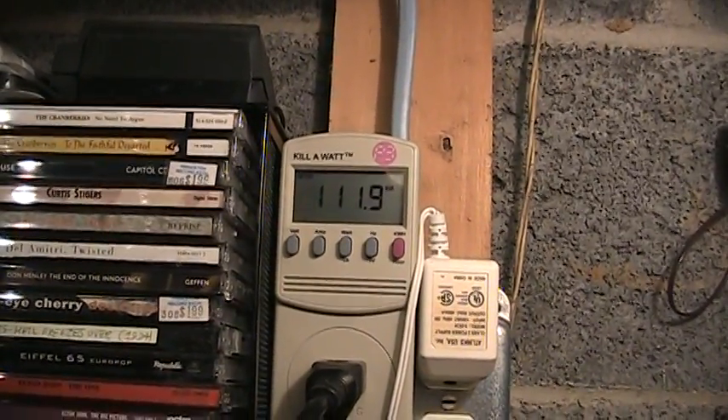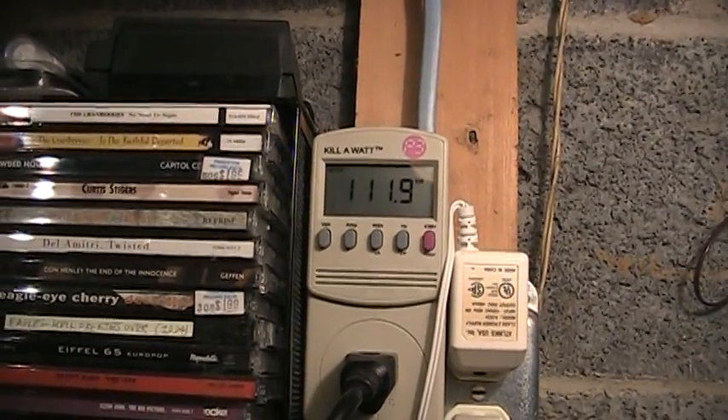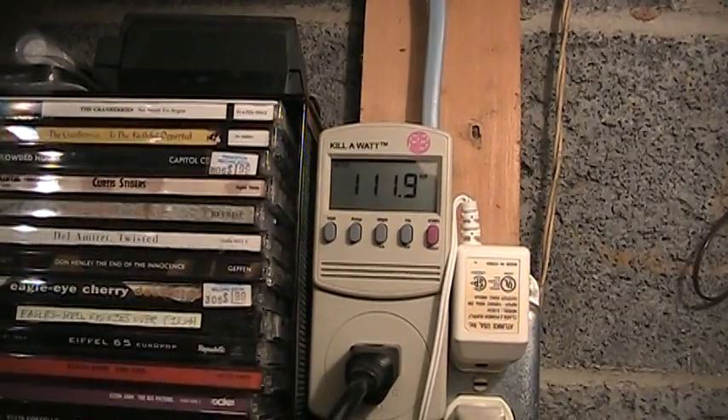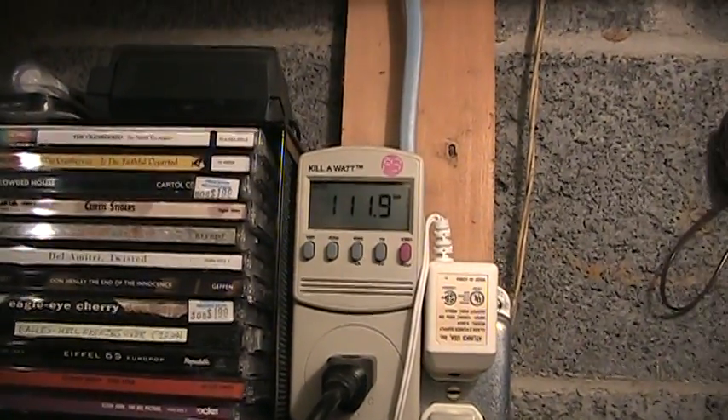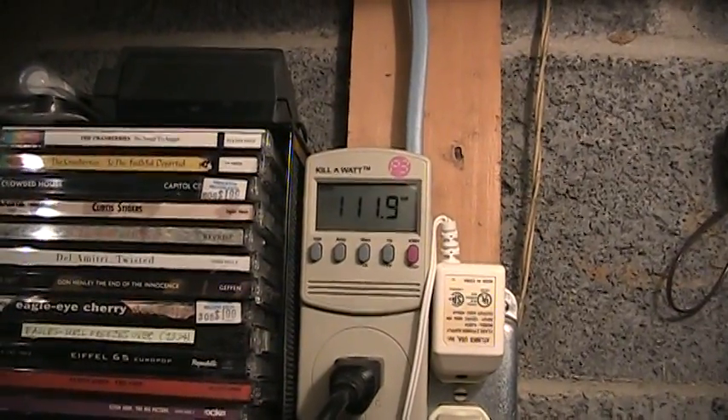Today has been a really hot day — it's about 95 degrees outside — and of course everybody has their air conditioning on, so you can see the voltage has really dipped down. Right now it's just under 112 volts, so it's still within the tolerance of 110 to 120 volts, but it's definitely on the lower side.